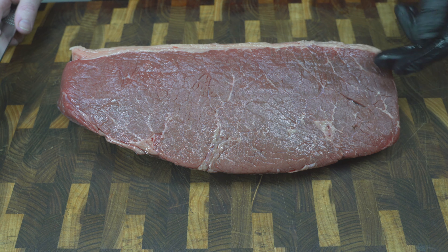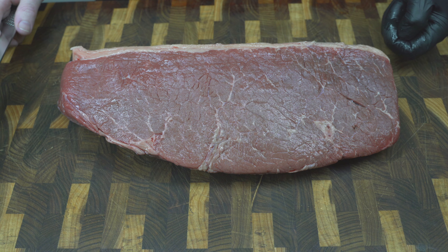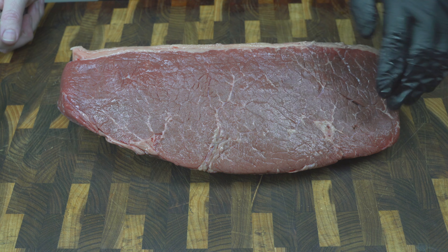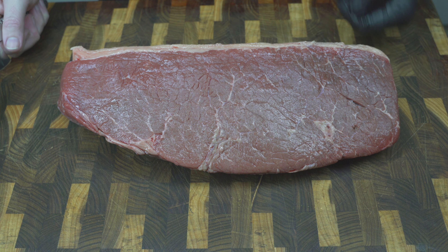When this biltong is cut, we're going to cut it into about one inch thick slices, nice and long, and hang it into the biltong box. If you've come from watching my biltong box video, welcome. If you haven't seen that already, there's a link in the description below where I actually make a biltong box from scratch, so please go and check that out.